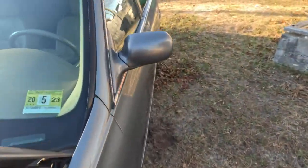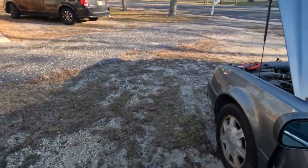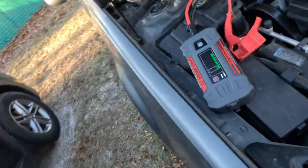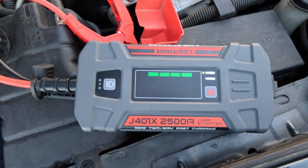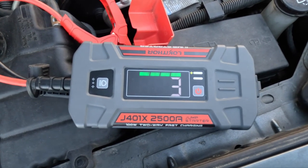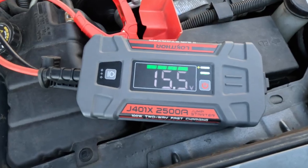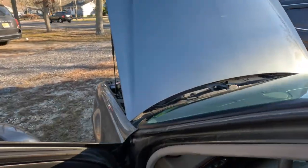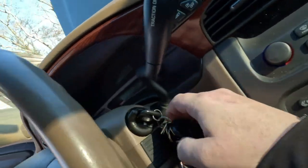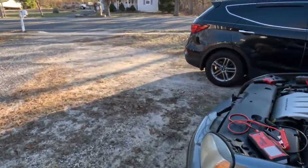I'm going to try it right now even though it's not time. No chiming, nothing — okay. Back to the unit: it went from negative 11 all the way to zero, now going one, two, five. I just heard it click on after that four-second mark. This is the Lokithor J401X — car started right up! Whoo! That was the Lokithor J401X — perfecto!